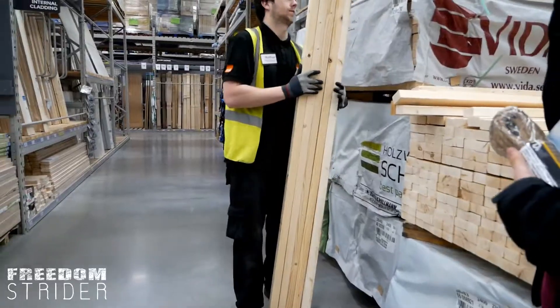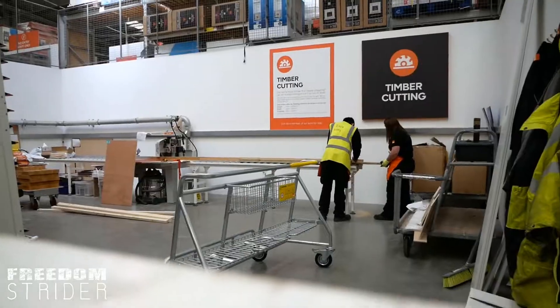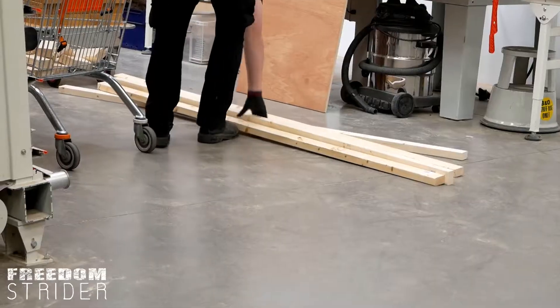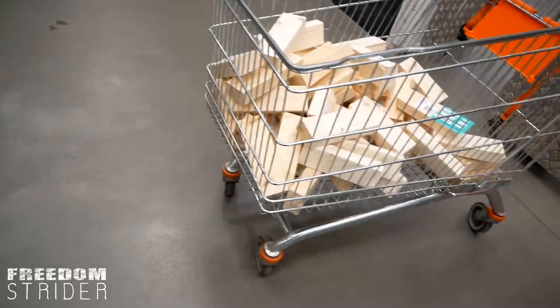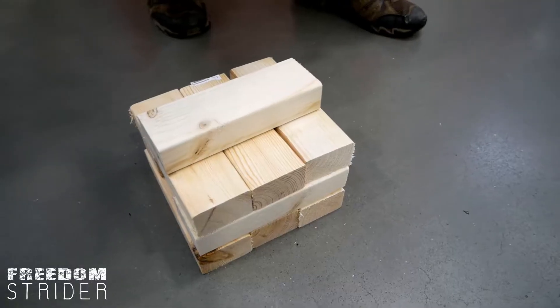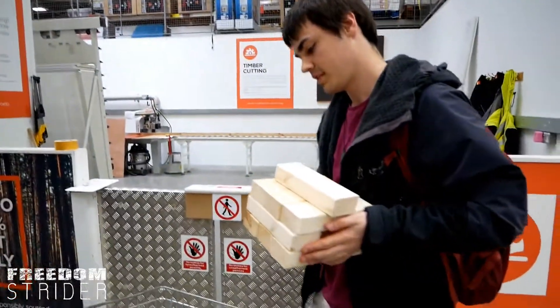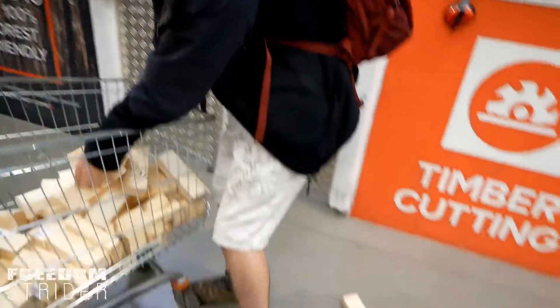Five planks of wood for £12.50. And since they so kindly cut it for us free of charge — I mean, we could have done it at home, but we didn't want to deal with the sawdust. And we had to do 60 cuts, which is a lot to do at home. Yeah, and we're quite busy.